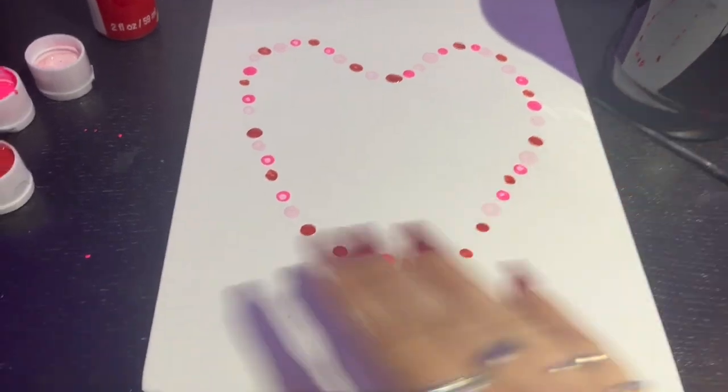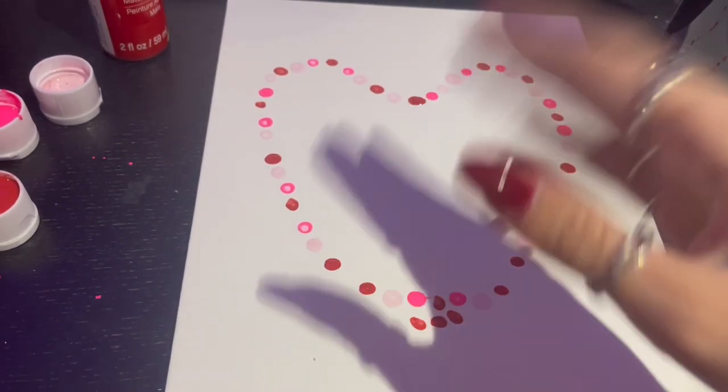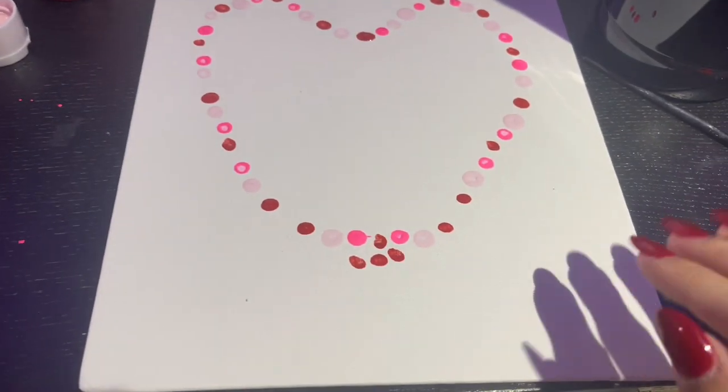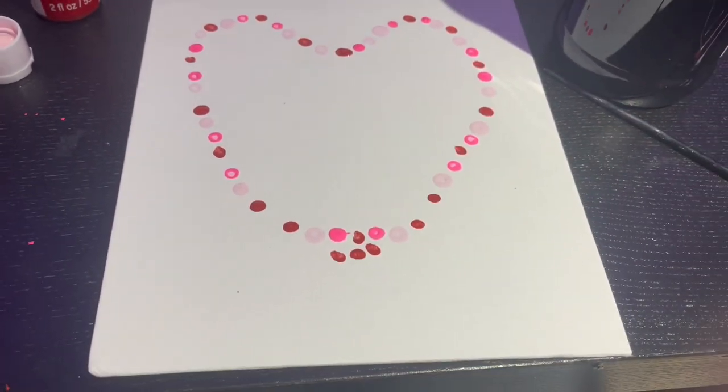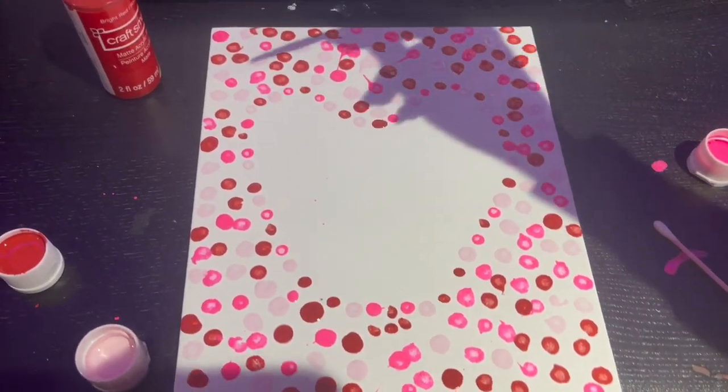Perfect, so we got the heart down. Now we just have to fill the outside space. Leave the space in the middle alone for now — we'll come back to that later — but just fill it in with any color. It could be any dots at any place. So we surrounded the whole thing with every kind of color dot that we have.